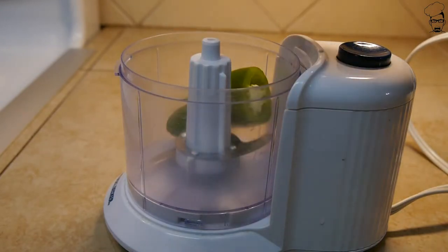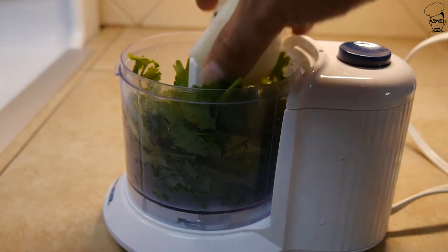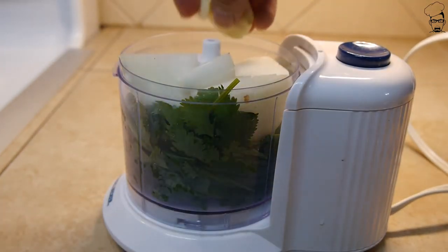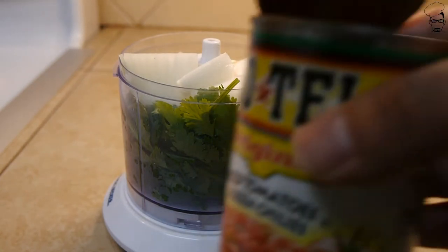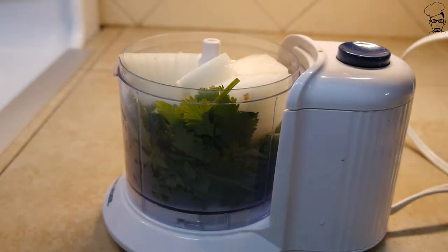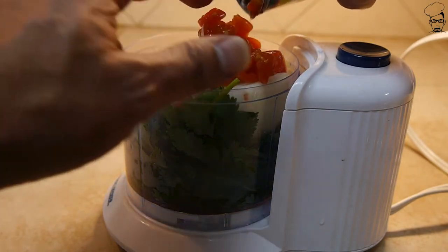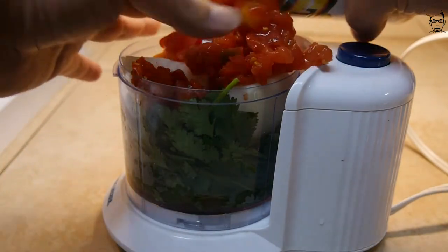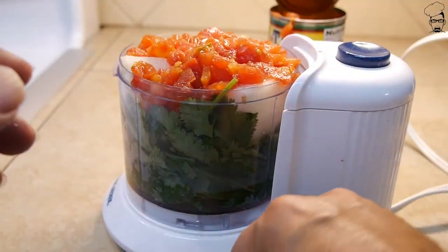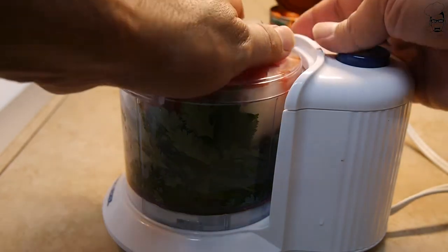We need a food processor. Throw in your jalapeño, throw in some cilantro, force in your onion — I need a bigger food processor, this little teeny tiny guy ain't cutting it. Throw in your garlic cloves. We need a can of diced tomatoes with green chilies — looks to be about 10 ounces. How this is all going to fit I don't know, but let's get it in there and try. It's falling everywhere. I really need a bigger food processor. Let's get this blended.